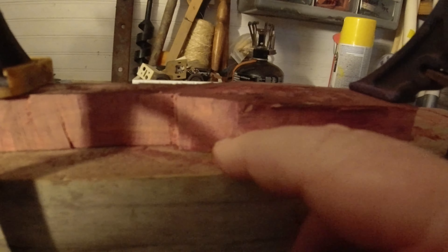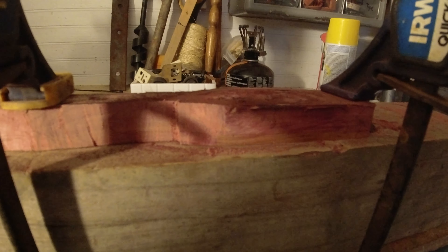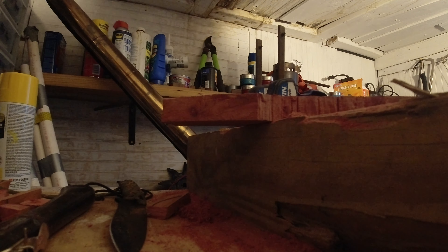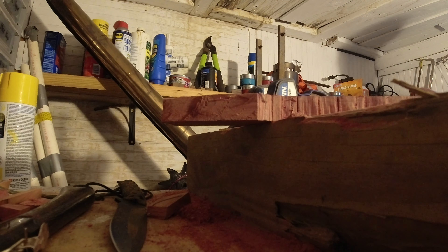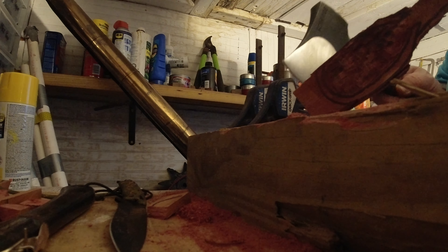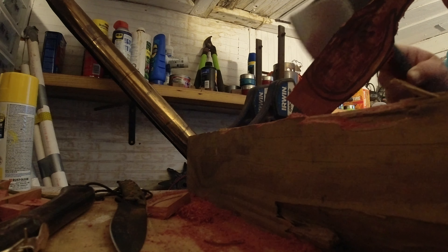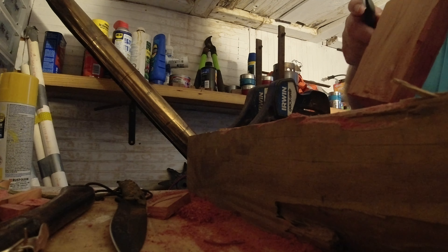We're going to take this section down some, and this is really going to look neat once it finally gets done. There are little hatch marks in here — taking the profile down just a little bit makes some really unique markings when you finally add the olive oil beeswax finish.